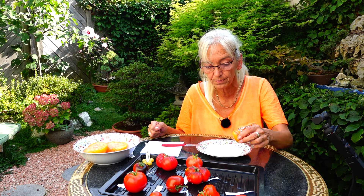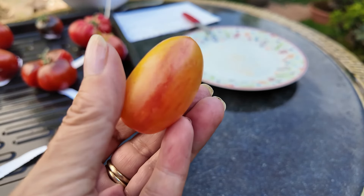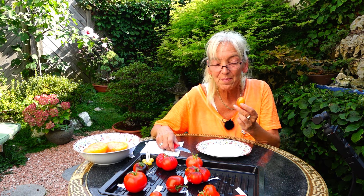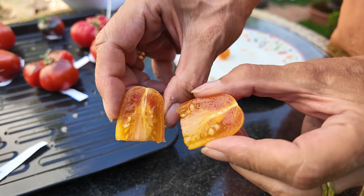Die nächste Sorte kennen die meisten von euch – das ist eine meiner absoluten Lieblingstomaten, die Blaschteiger. Die habe ich jetzt schon seit etlichen Jahren immer wieder im Garten. Selbst Leute, die keine Tomaten mögen – zum Beispiel mein Mann, der eigentlich keine Tomaten mag – hat sie versucht und sie hat ihm sehr gut geschmeckt. Das zeigt, wie wirklich süß sie sind. Die Blaschteiger ist eine absolute Empfehlung von mir.